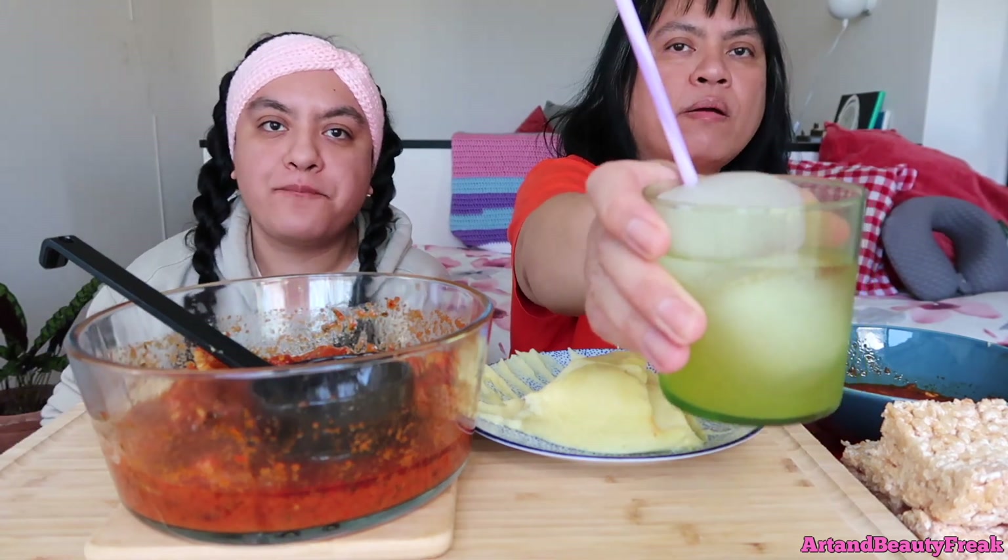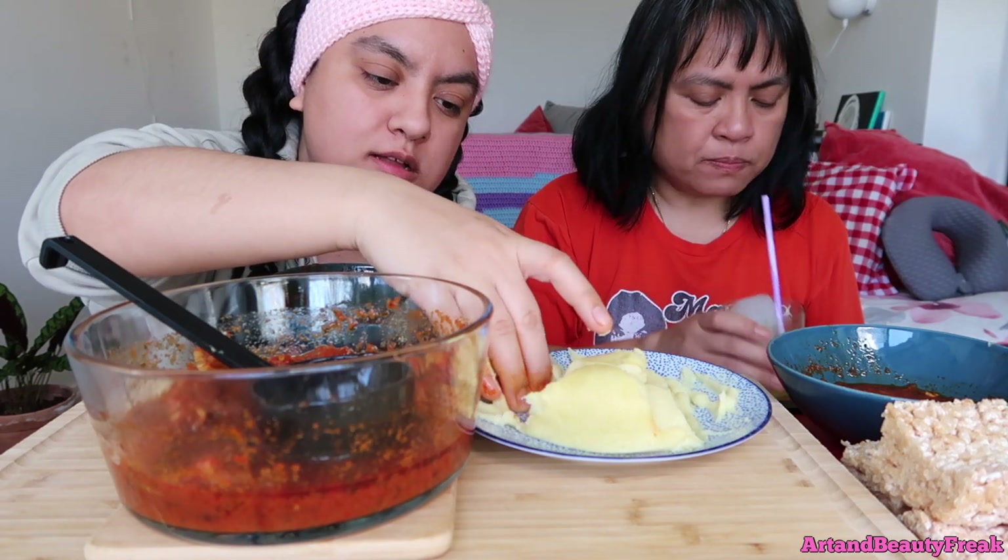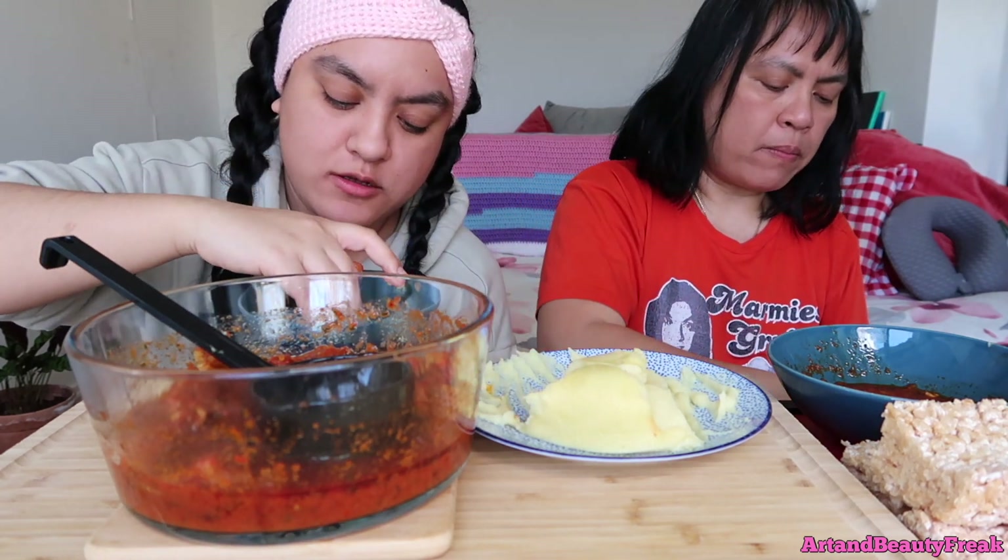I'm loving the fufu by the way. We have square ice now — I don't know if we showed it before. We found it at Vertex. It's so good looking!